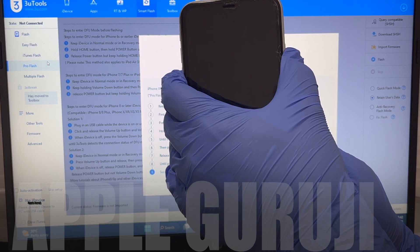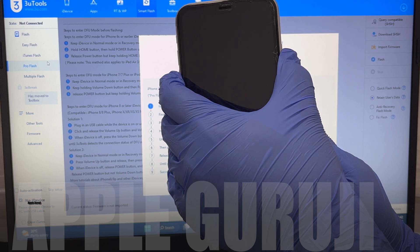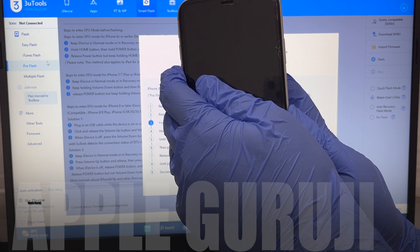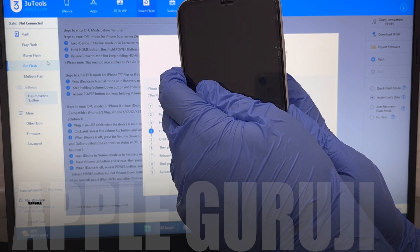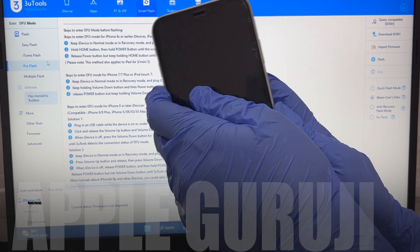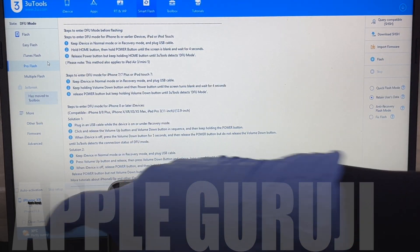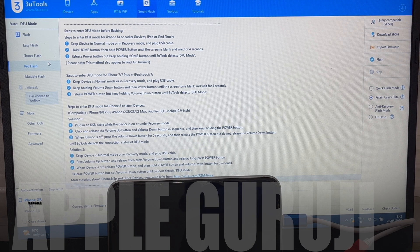If you need the files, message me on Instagram at AppleGuruji. Once the phone enters DFU mode, the same will be shown on the top left side. Make sure it says DFU and not recovery mode.